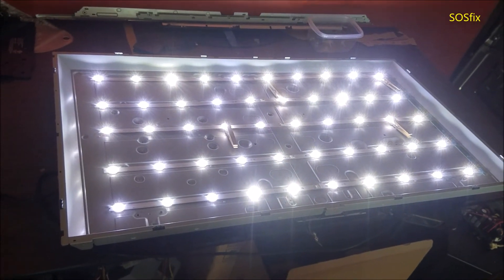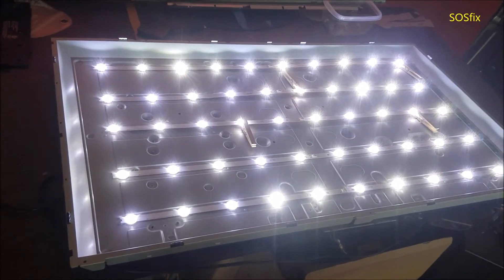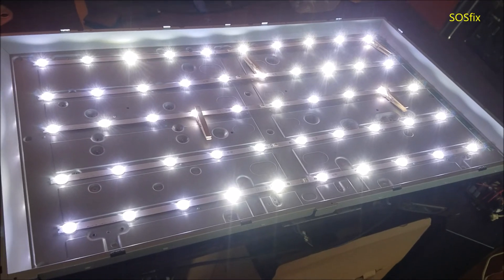All the LEDs are on. So now I'm just going to put the TV together, test it for the screen, and we are good to go.